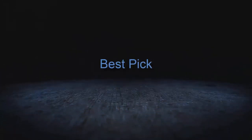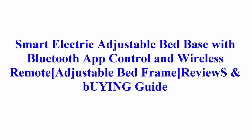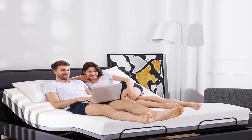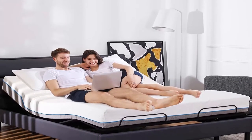Welcome to Best Pick. Smart Electric Adjustable Bed Base with Bluetooth App Control and Wireless Remote — Adjustable Bed Frame Reviews and My Guide. King Size. About This Item.